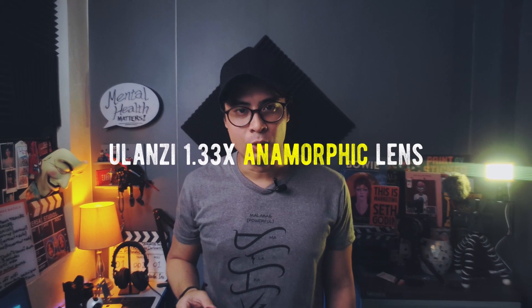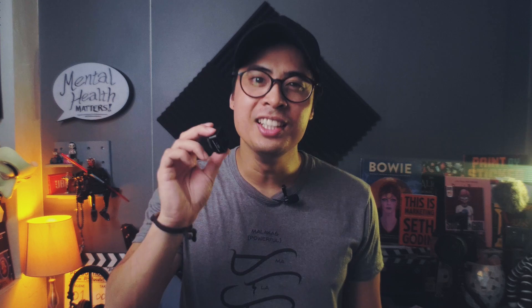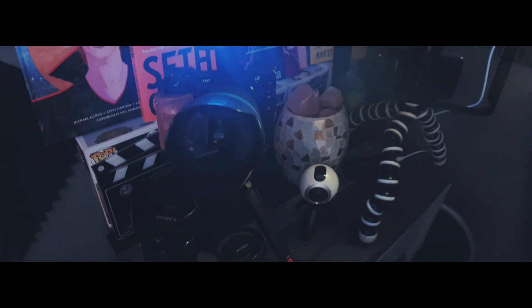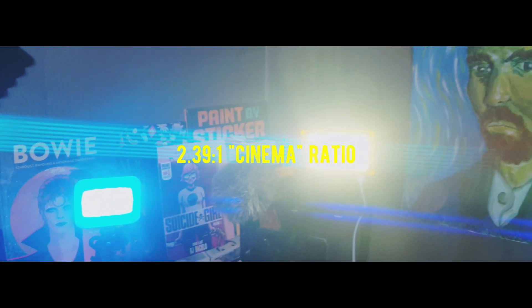This is the Ulanzi 1.33x anamorphic lens. Currently there is a second and third iteration, all with minor incremental improvements. It costs less than 60 US dollars, and it's available on their official website or on online stores like Amazon, Lazada, or B&H. Its 1.33 design brings the organic look and character of a 2.39 to 1 ratio image.